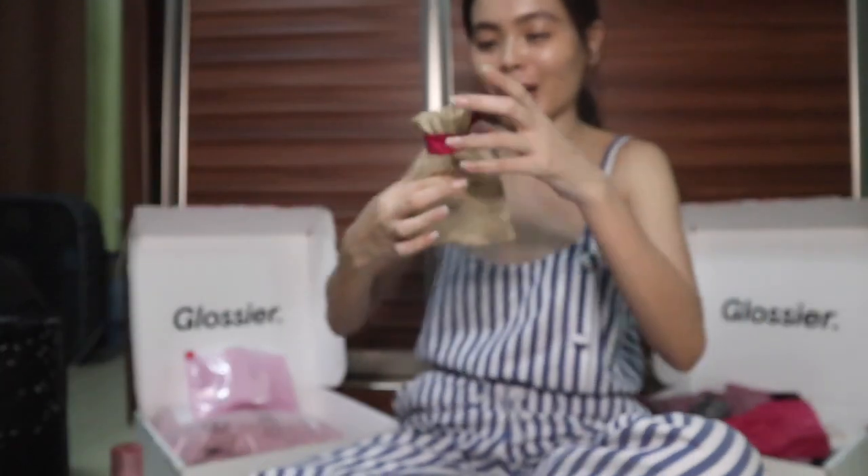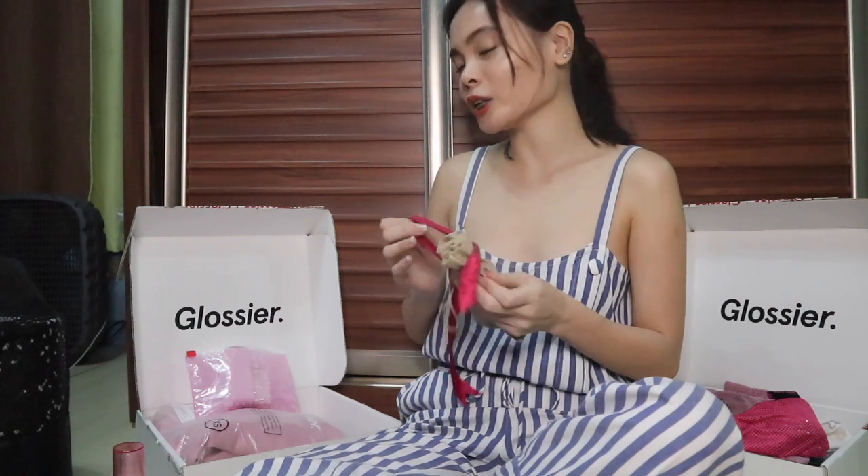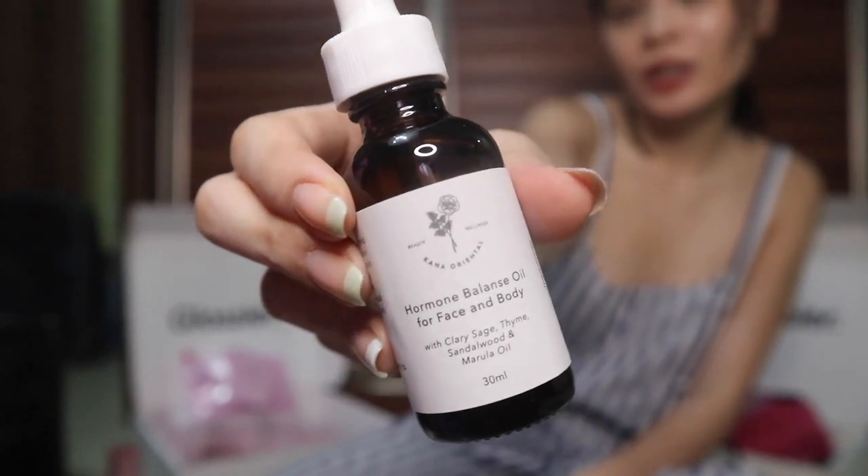Another product here with cute packaging — this was part of my April favorites. I just bought another bottle because I don't want to run out. It's the Canna Oriental Hormone Balance Face and Body Oil with Clary Sage, Thyme, Sandalwood, and Marula Oil. Honestly, for me this beats Drunk Elephant's Virgin Marula Luxury Oil — this one is cheaper, all organic, and equally worth it.